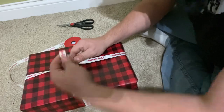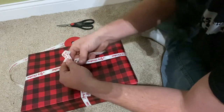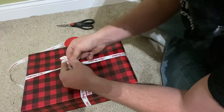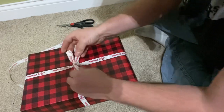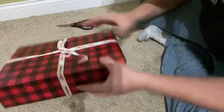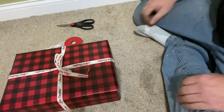Now you're gonna make your loop, wrap around, and tie it just like you would your shoes.